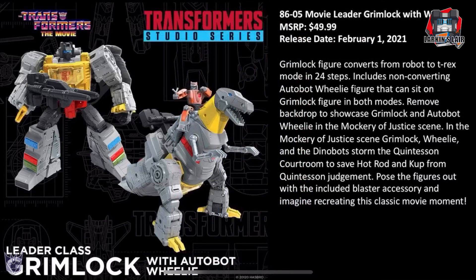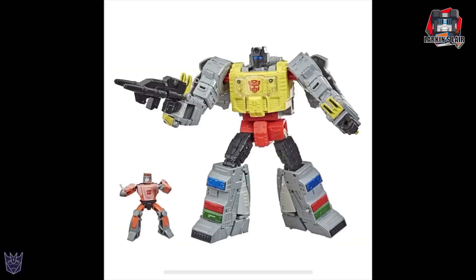Finally in this wave, we have 86-05 Leader Grimlock with Wheelie, MSRP $49.99, also releasing February 1st. He converts from robot to T-Rex mode in 24 steps. He includes a non-converting Autobot Wheelie figure that can sit on Grimlock in both modes, with a backdrop showcasing Grimlock and Wheelie in the Mockery of Justice scene on Quintessa. Very cool that we're getting a Leader Class Grimlock — I am very excited. Wheelie doesn't transform, which is okay. I do like that we have Grimlock's gun, but I wish they would include the sword — I'd actually rather have the sword than Wheelie, to be honest — but I do get that the theme is the 86 movie.